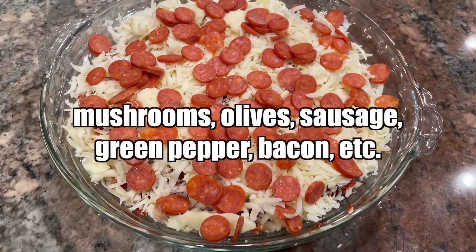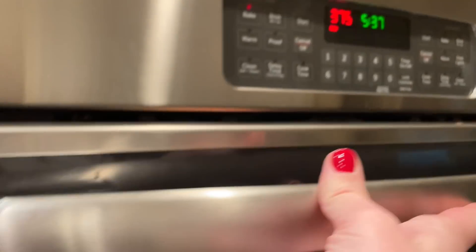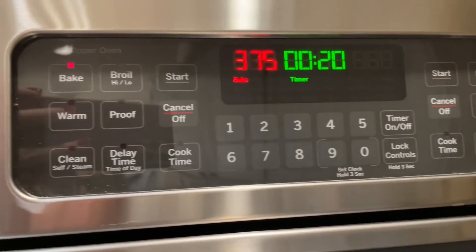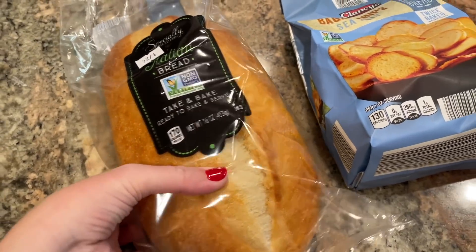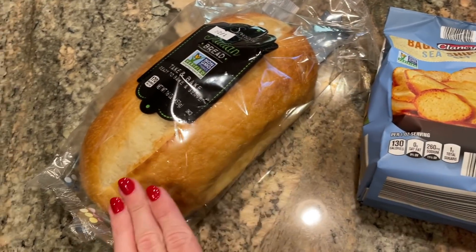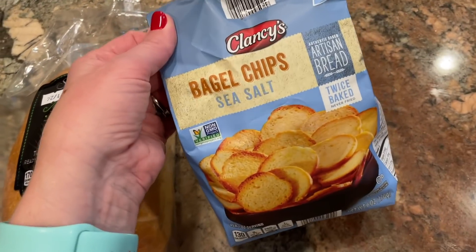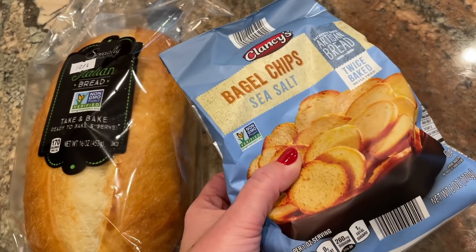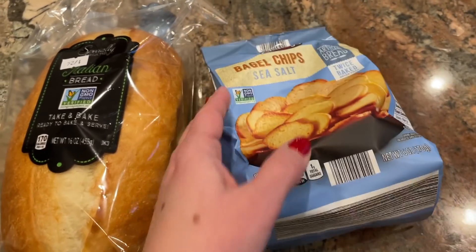I'm going to pop that into a 375-degree oven for about 20 to 25 minutes until the cheese is all melty and bubbly. You'll want to make this pretty close to when you're serving it since it won't stay hot forever — and be careful, hot cheese will burn the roof of your mouth! For dippers, I sliced an Italian loaf lengthwise to make garlic toast cut into small slices, and I also picked up little bagel chips from Aldi. I looked for green peppers as a veggie dipper but they didn't have any.